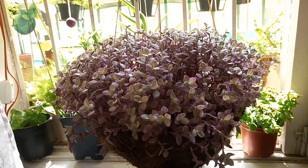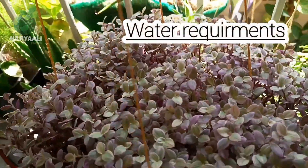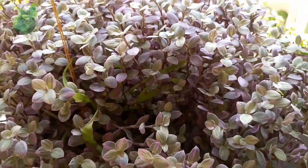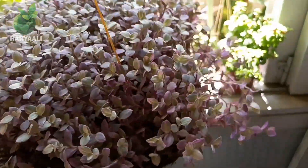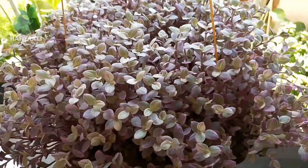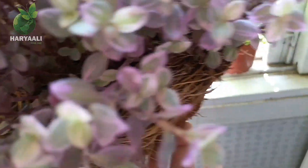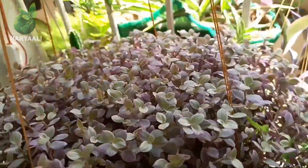If I talk about its water requirements, pink lady loves moisture, but unfortunately this moisture makes it susceptible to root rot. What you have to do is water your plant only when you find the soil completely dry. Because this plant belongs to the succulent side, regular watering will definitely cause root rot problems.